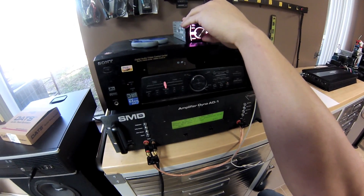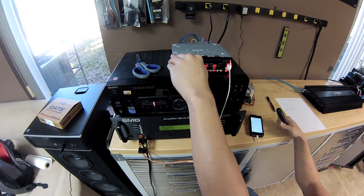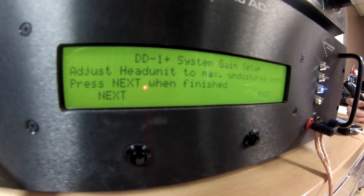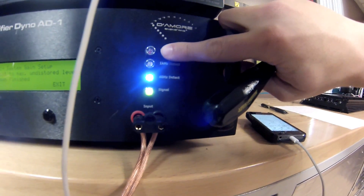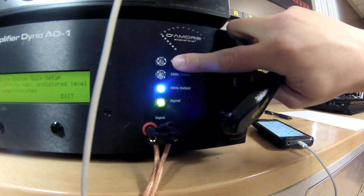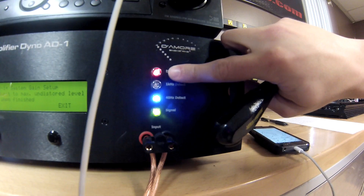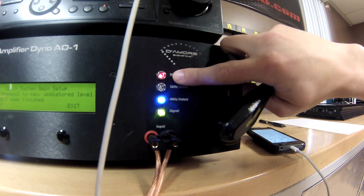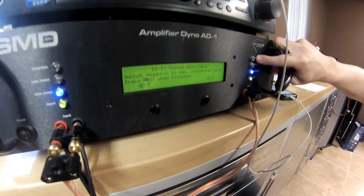So we're going to go ahead and turn the head unit up now. Now we're getting some signal from the AD1. Now we're getting the 40 hertz. You guys can see these lights are turning on. We're looking for this light right here to turn red — that means we're hitting distortion. When it goes solid we're going to go one notch below that. It looks like we're at 56 out of 62 on this Pioneer head unit. So we're going to go down one and leave it at 55 because that's where we're not distorting.